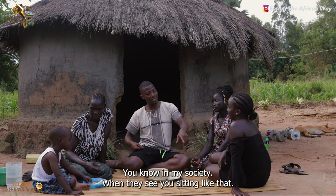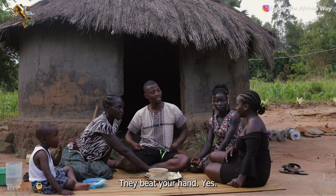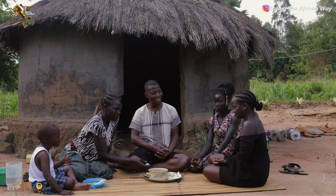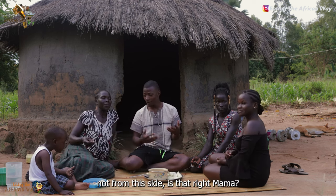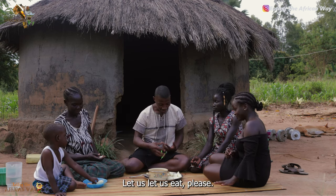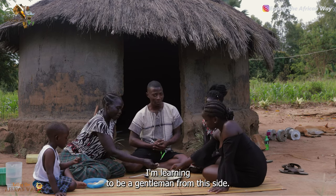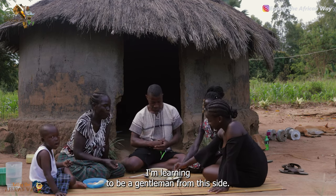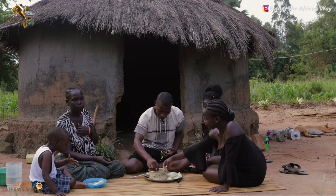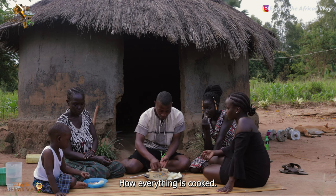You know, from my society, when they see you sitting like that, they beat your hand and you fall down, so you have to sit like this. But from my society, then from this side — sit properly. Okay, let us eat, ladies first. I'm learning to be a gentleman from this side. But have you seen the recipe, how everything is cooked?